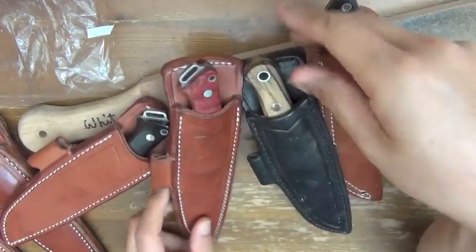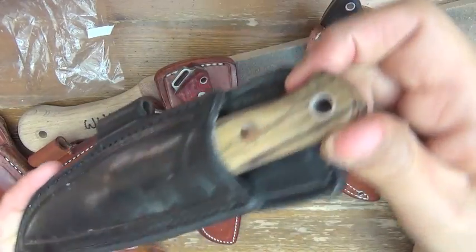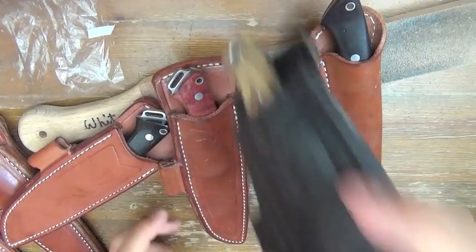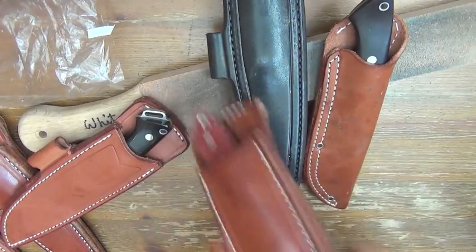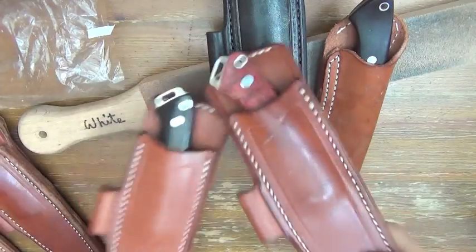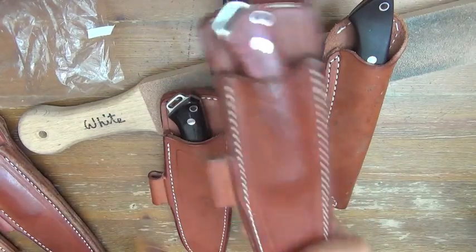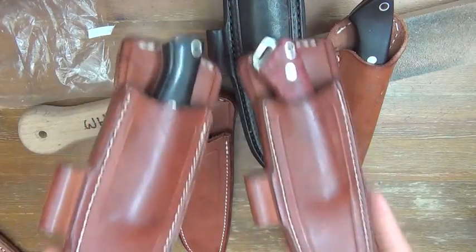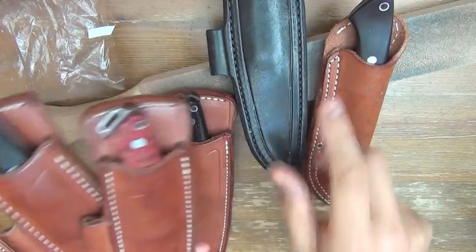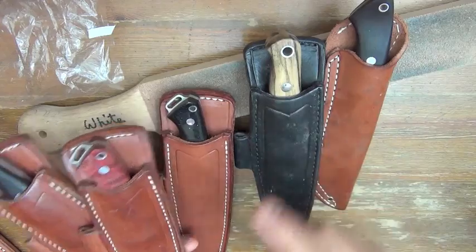Snappy fit. Great retention. Not brand new — I have used this sheath for a long time — but still great knife holding.